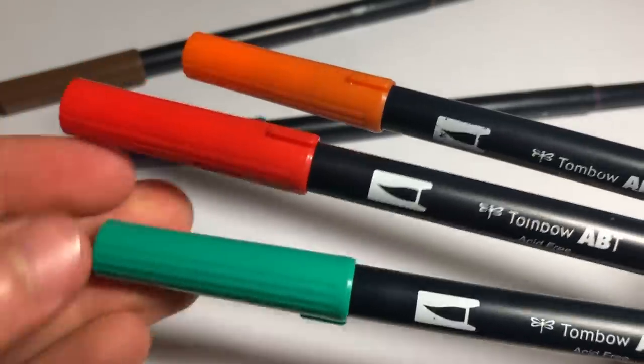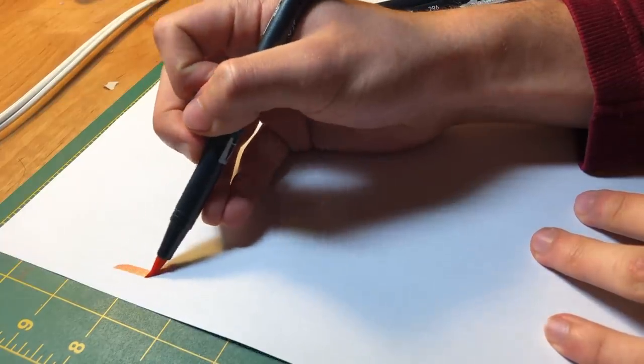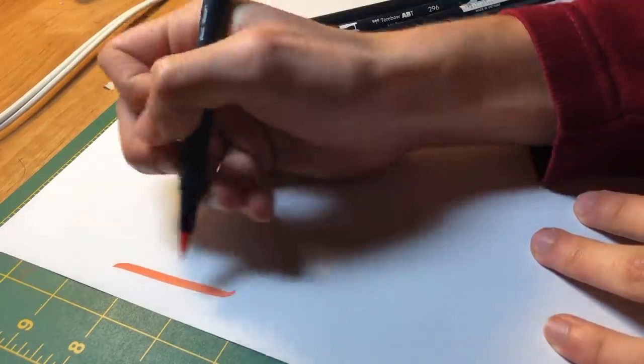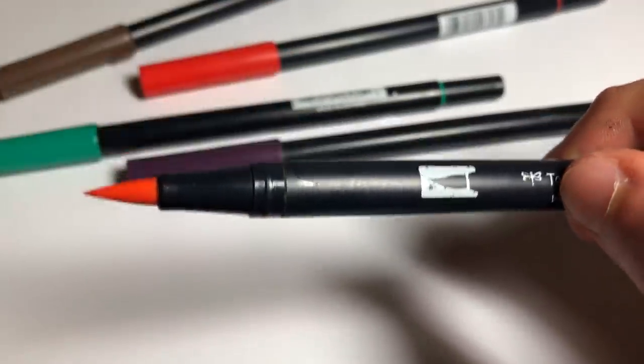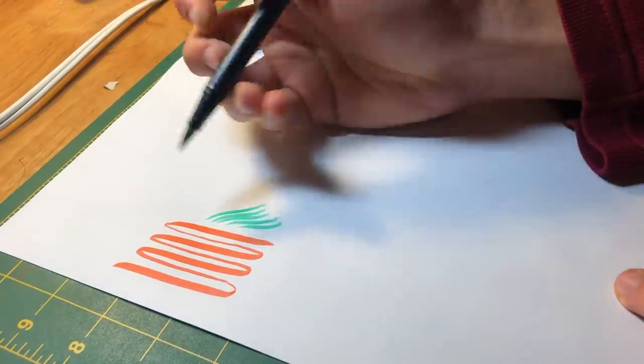First and foremost I want to start with the Tombow brush pens because I feel like these are some of the most slept on art supplies. When I started drawing and was getting into markers I never wanted water-based markers — everybody wants that nice blending so people gravitate towards Copics or Prismacolors. You're not going to get the blending of an alcohol-based marker, but they have a great brush nib that's kind of firm and you can get a lot of line variation and really interesting quick marks.